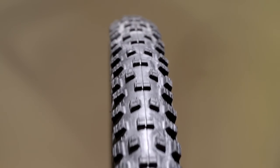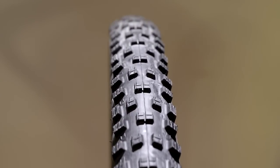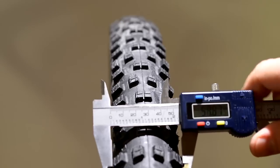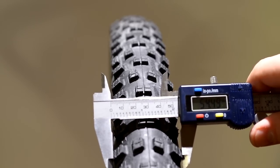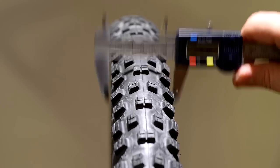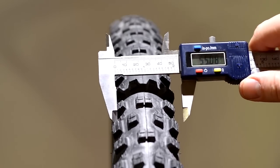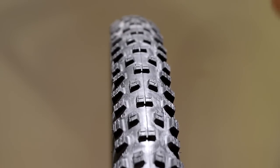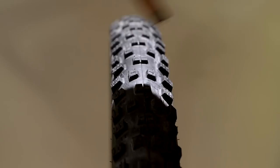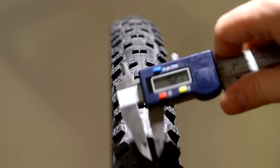Here's the Nobby Nick inflated to 30 psi. This has never seen a trail — it's brand new out of the box, just inflated with a tube for a couple of days. Measuring knob to knob, that's 54.5 millimeters. The casing width is 55 millimeters. Tread depth in the center is 3.27 millimeters; the side knobs are 5.27 millimeters, so about 2 millimeters more.